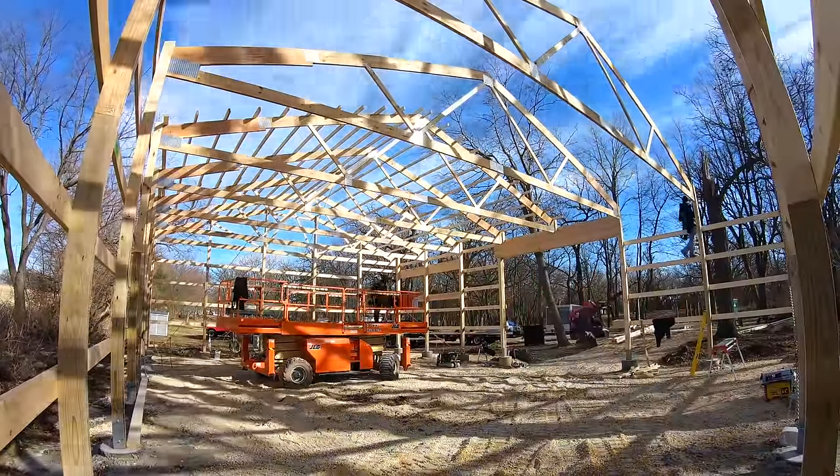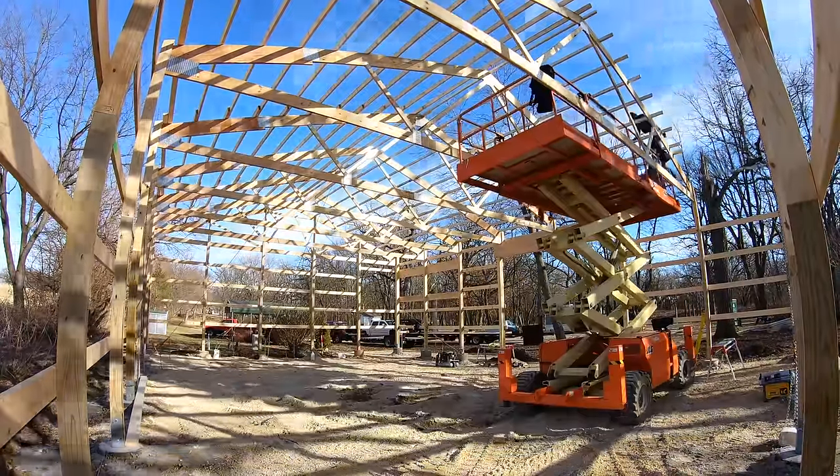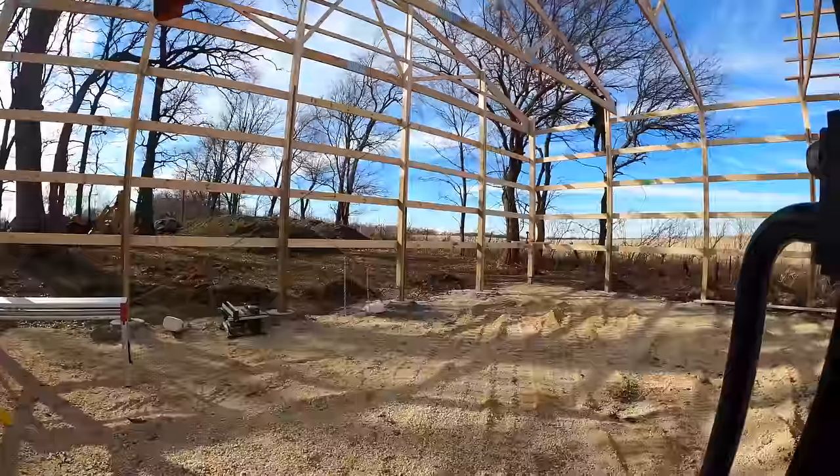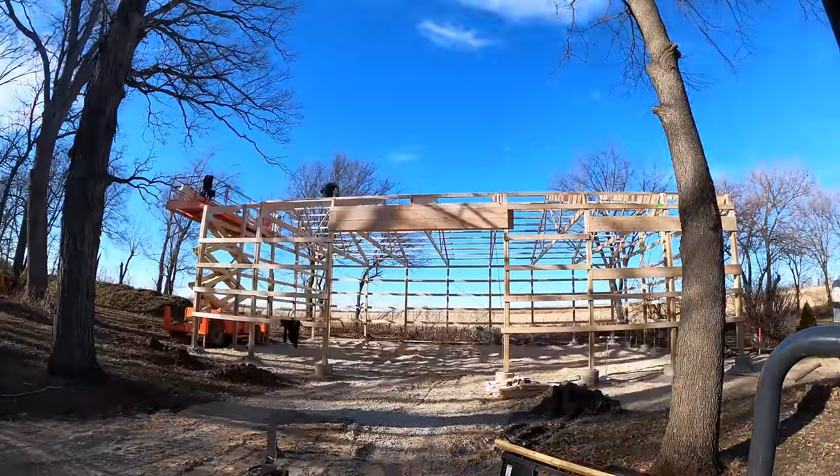Still on the first day of framing, we've got all these walls and all these trusses up, and we're going to finish out the day by completing this entire main frame structure — which is a great day for a 40 by 56.